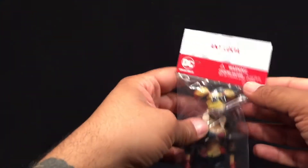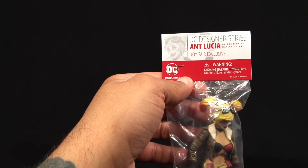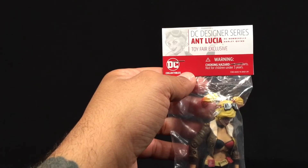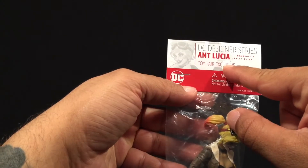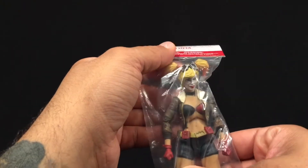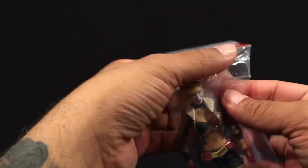Here is a sample of the new DC Collectibles Designer Series DC Bombshells Harley Quinn. This was a Toy Fair exclusive given out at Toy Fair by DC Collectibles, and it's going to be hitting the market soon. In the meantime, let's open her up and take a look.